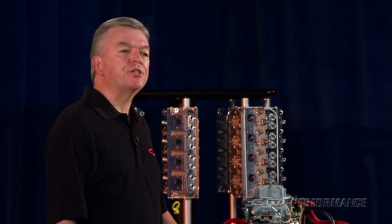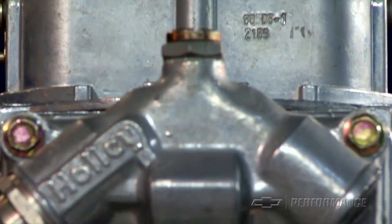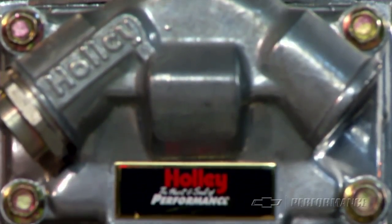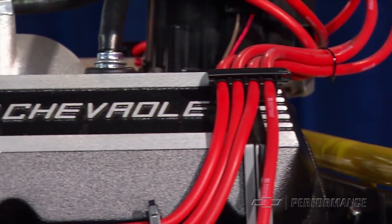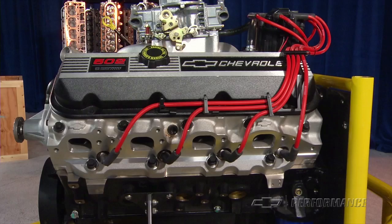The air-fuel mixture is delivered through an 870 CFM Holley carburetor on a dual-plane aluminum manifold. This ZZ502 deluxe package includes an HEI distributor, along with distinctive GM Performance Parts ignition wires.